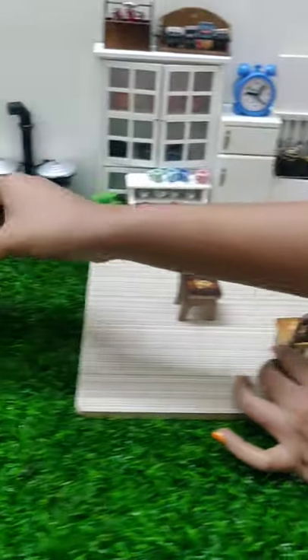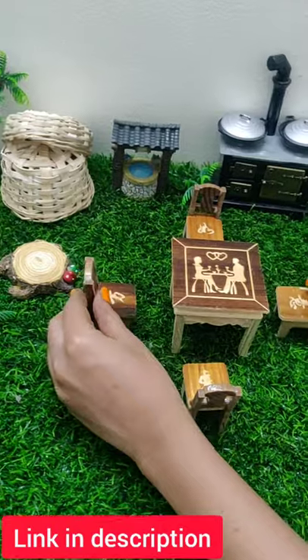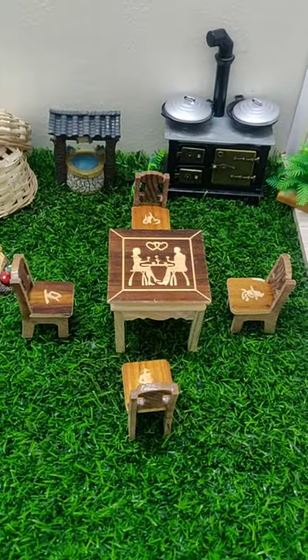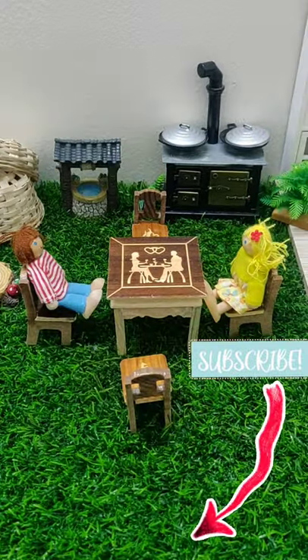Let's set it in the garden. We will give you a link in the description. If you like this miniature cooking video, subscribe to our channel.